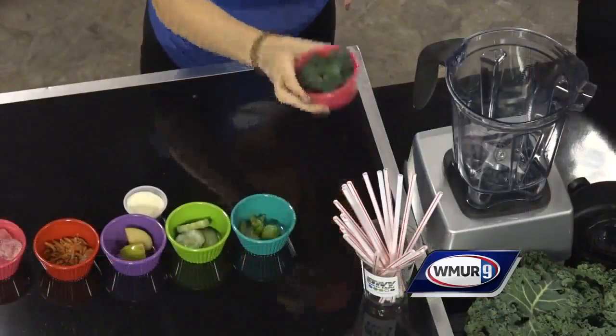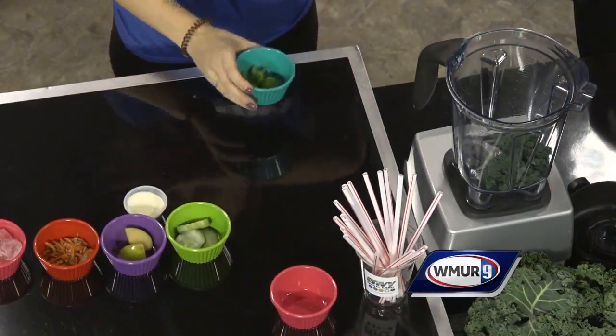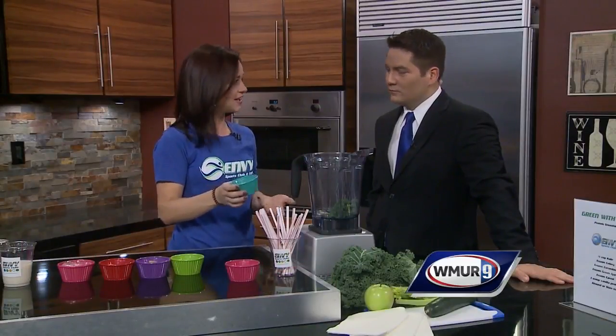We start with chopped frozen kale — we dump it right in. All of these ingredients are pre-frozen. We do all the prep work in our little kitchen at Envy Sports Club and Cafe, and then we freeze the items so that they're really cold when they go right in — to maintain the freshness.